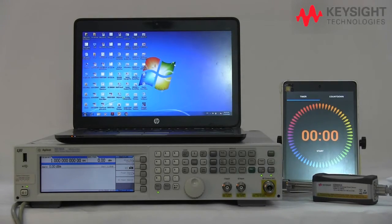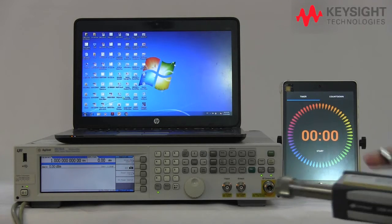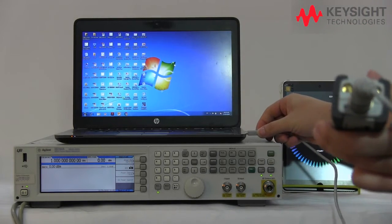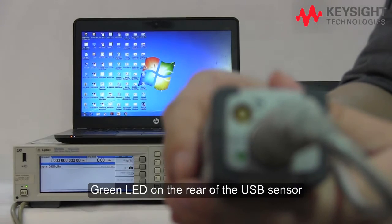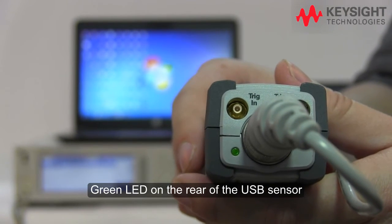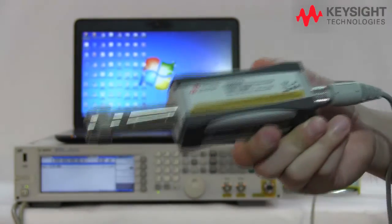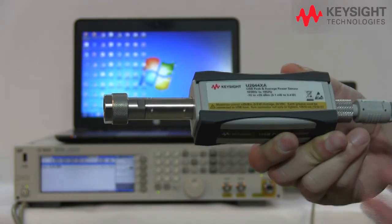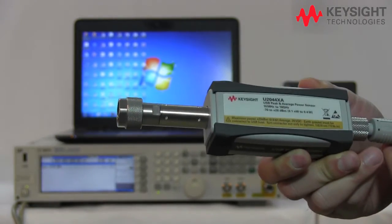Let's take a closer look at the Keysight patented internal zero and cal in our USB power sensor. When you hook up the USB power sensor into a USB port — for example, connecting to a laptop — you can see there is a blinking LED on the back of the USB power sensor. Once it's finished, it will stop blinking and you can perform measurements. If you still need to perform another round of internal zero and cal, you can do that with our Keysight BenchView software.